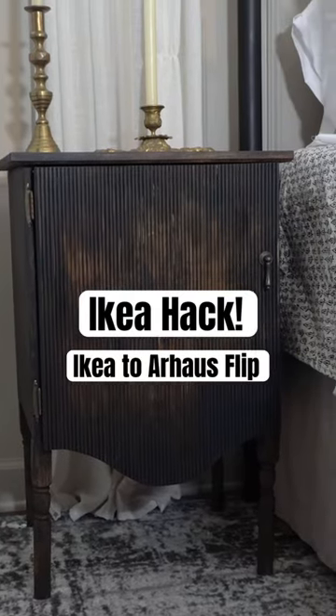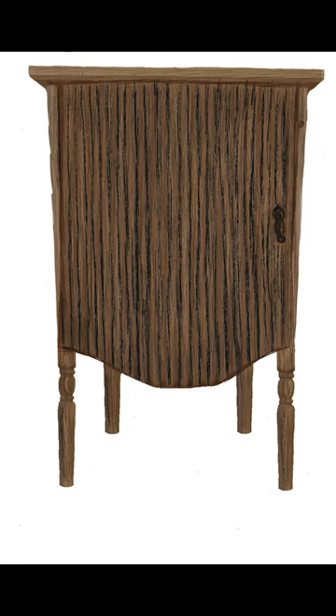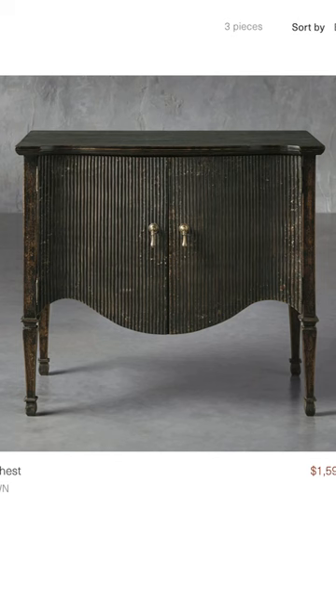Here's how I made this fluted nightstand cabinet using an Ikea Tarva. I based my design on this nightstand off of the Conrad cabinet from our house. I love that cabinet, but I definitely don't love the price.